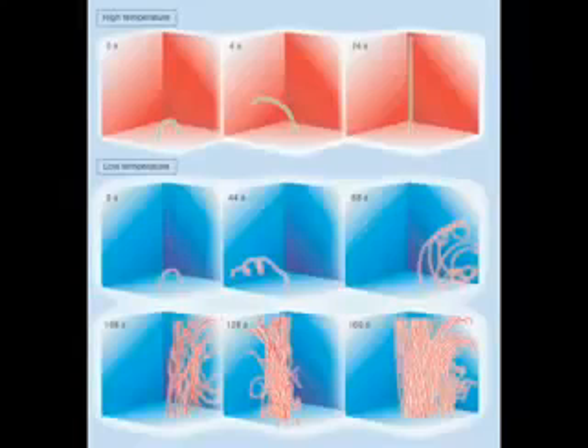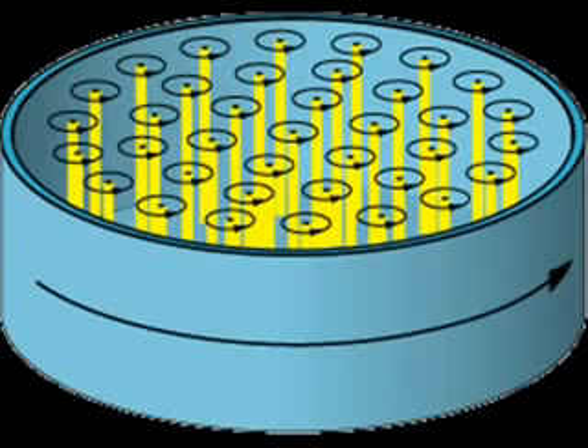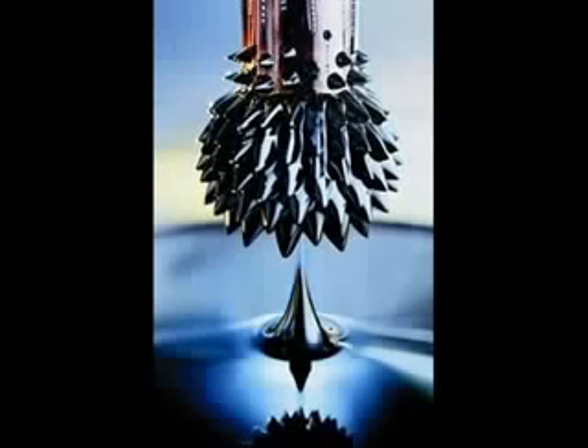The container is hooked up to a refrigeration cycle, which keeps the fluid inside supercooled below its lambda point. The fluid then becomes a superfluid, which flows with zero resistance. The fluid is also a ferrofluid — I'm not sure if the fluid itself is ferromagnetic or whether it has ferromagnetic particles suspended in it, like tiny magnets. But the two really important properties are that it's a superfluid and a ferrofluid.